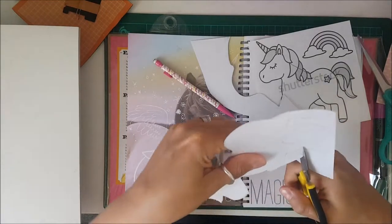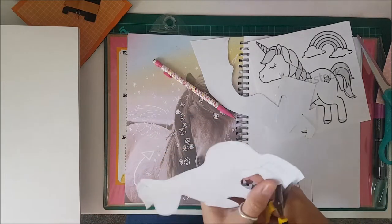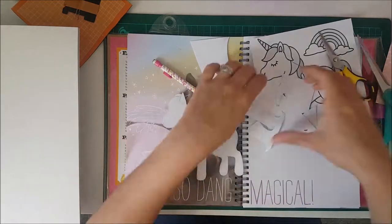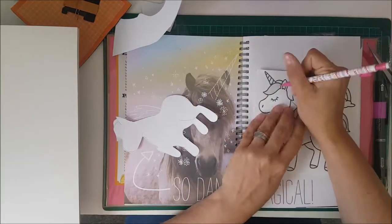I just used some basic white cardstock that I had — just some A4 card — as the body of the unicorn. The template I used was just something I found on Google Images; I searched for a unicorn colouring-in sheet.